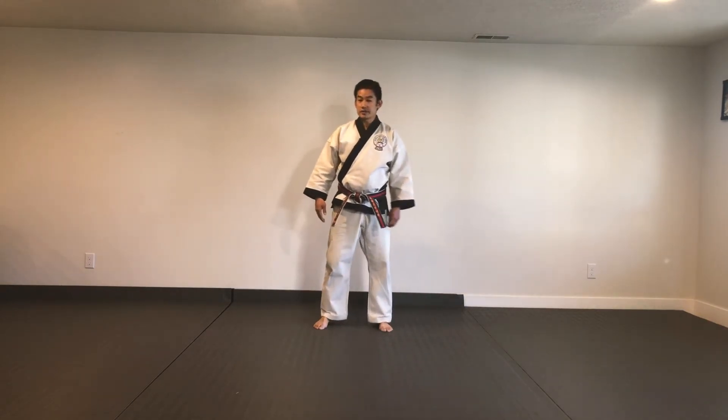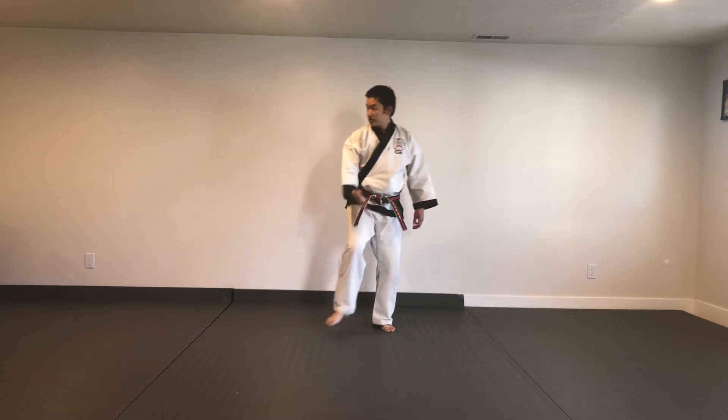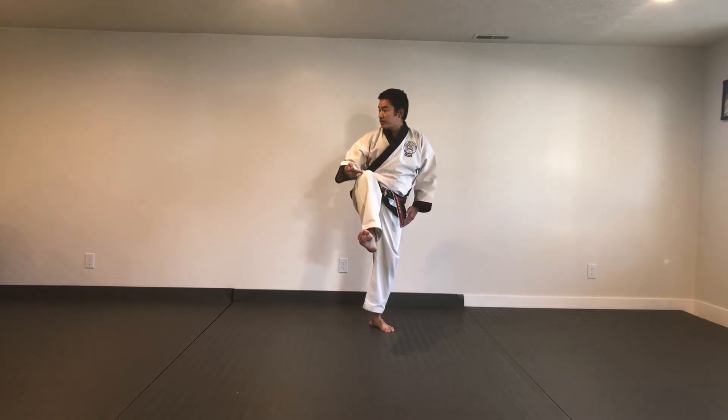For the four-count timing on this, I like to just stand in a natural position. I'm going to look over my right shoulder and kick with my right leg. So, bring my leg up, straight up here. Notice this is going to be what's considered the outside of my body. Knee up — one. Two: you're going to pivot with the supporting foot, and turn your heel so it's facing the target.